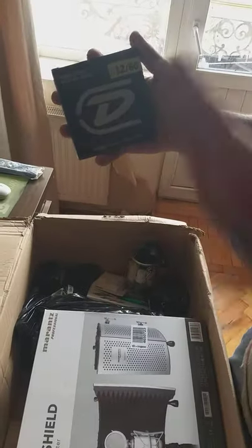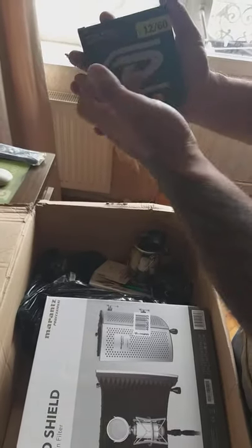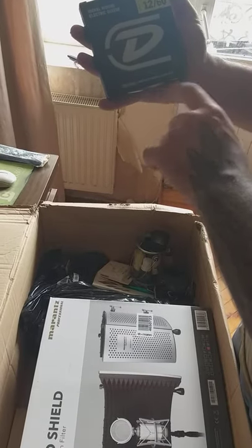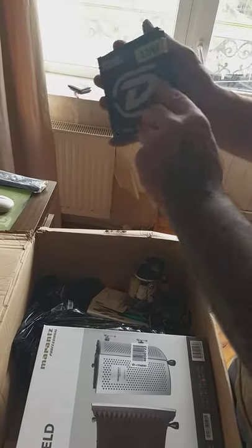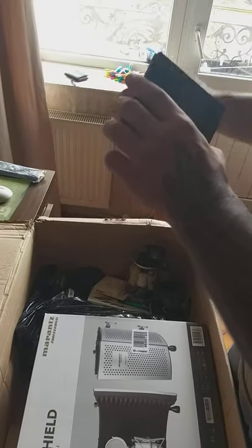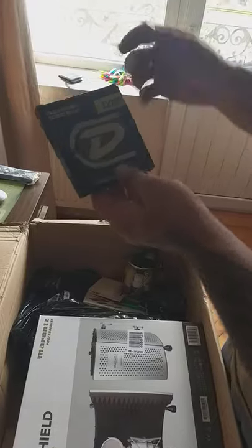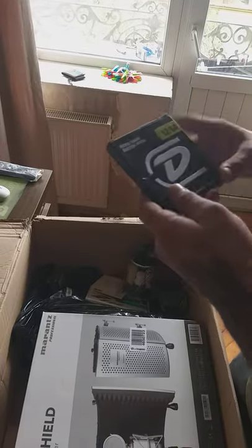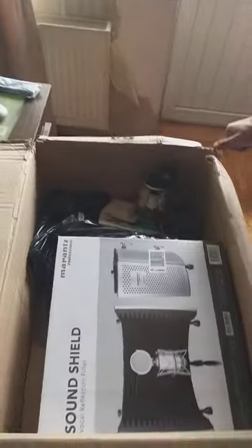Next strings - it's the first time I gave a try to different strings. This is a Dunlop California 12-60. It's the first time I've used these. I've got different gauges for checking out for low tunings for guitar, for heavy music. I'm gonna check it out. I'm dreaming that one day I'll finally order an eight-string guitar.